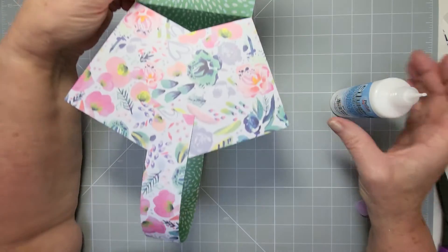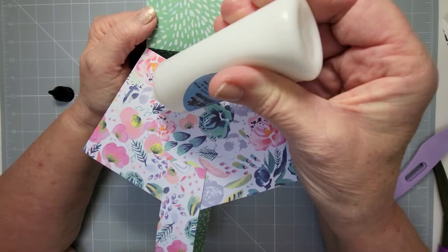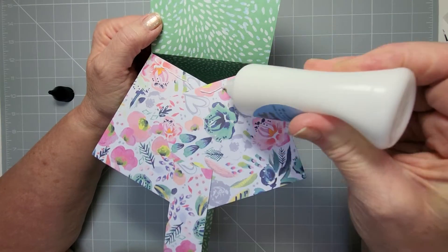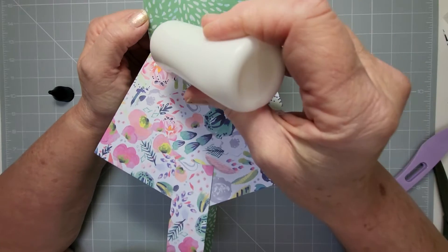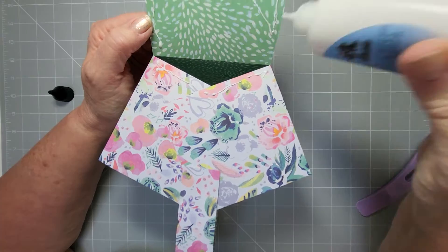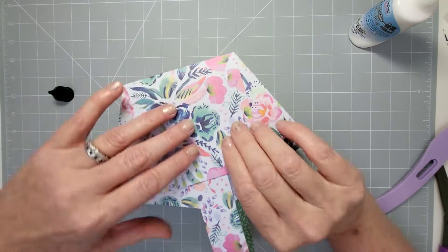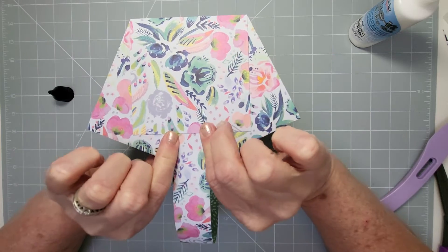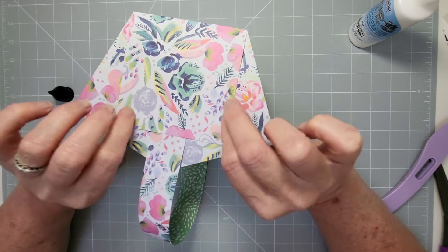Put glue on the triangle shape and up the sides — don't put glue on the base because it will get into the triangle. Smear it down and get it to the edges. There we go — our second basket is done! Don't forget I'm leaving the link in the description for those gorgeous bows.